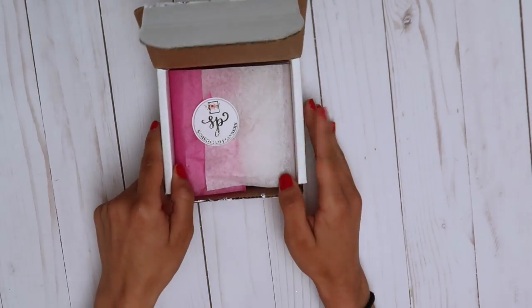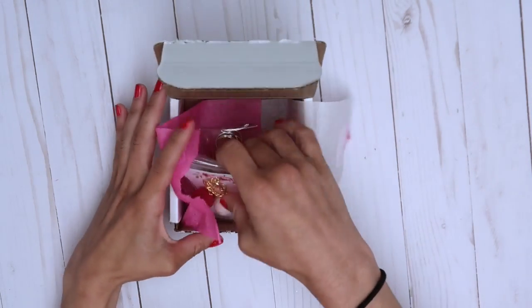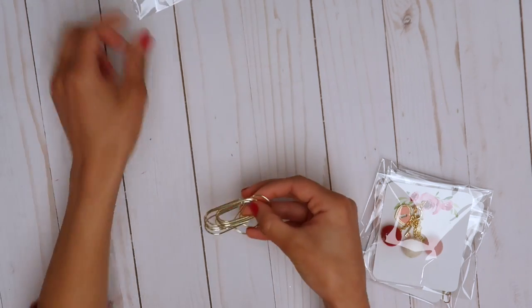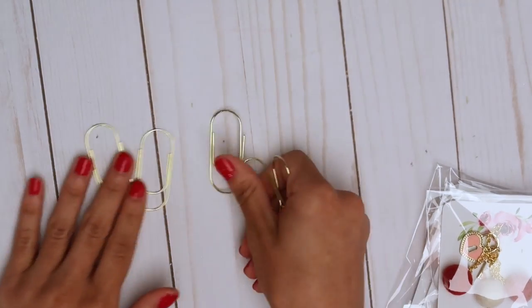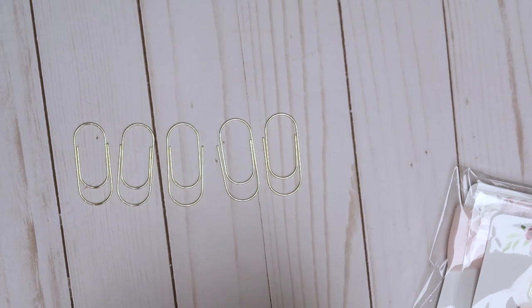Next I'm super excited — this is from Scheduled Planners and I am literally so obsessed. These are all like clips and stuff, so I got these paper clips — they're just like wide paper clips. I've been wanting to get stuff like this for a while and just didn't want to order them. They're wide and perfect and there's five of them. Then I got this charm for the side of your TN.